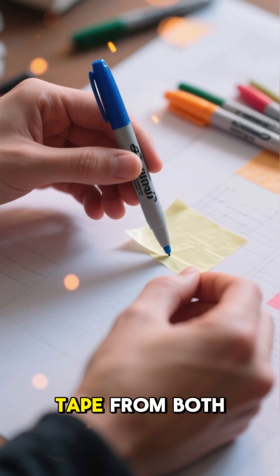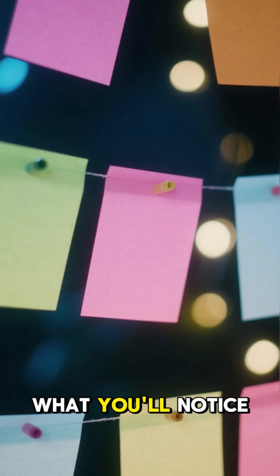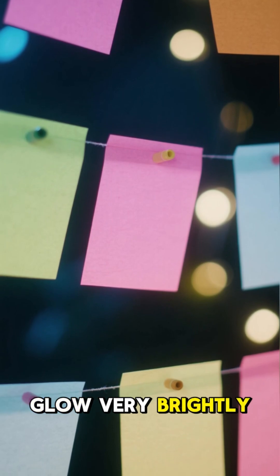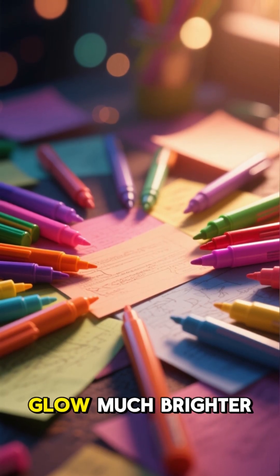Now remove the tape from both the pen and the marker and place them on the colored sheets of paper. What you'll notice is that the marker and the pen don't really glow very brightly. However, when you place them on the colored paper, they seem to glow much brighter.